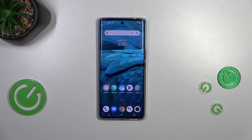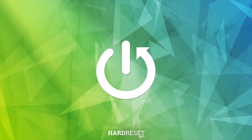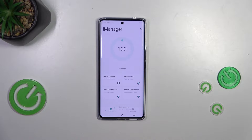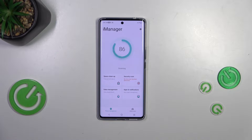Hi everyone. In front of me I've got the vivo V29, and let me share with you how to virus scan your device. Nowadays we don't really have to do a lot because our devices usually have a built-in virus scanner. On this device, to perform the virus scan, we have to enter the iManager, so let's tap on it. Before you see this section, you'll have to simply agree to the terms, which is pretty normal.